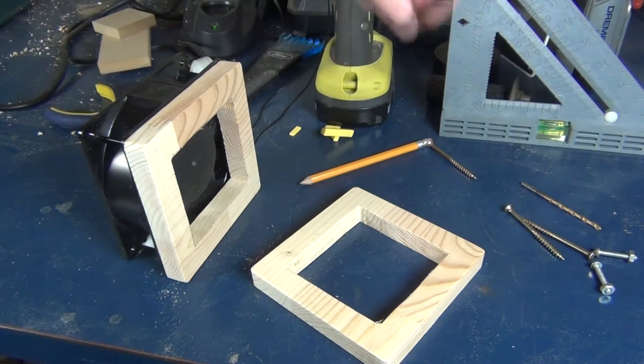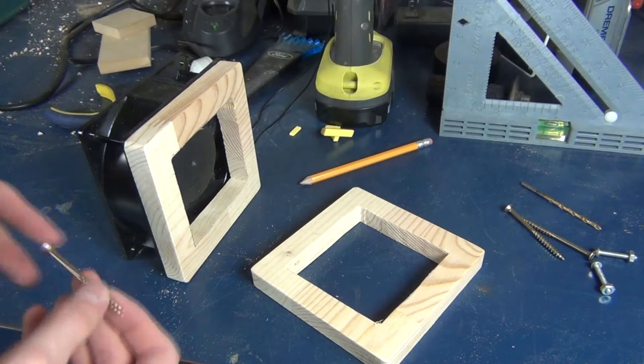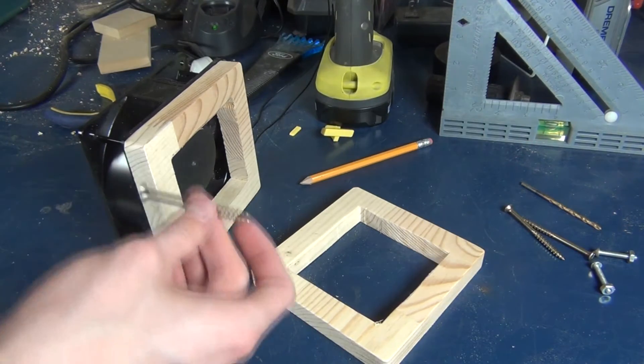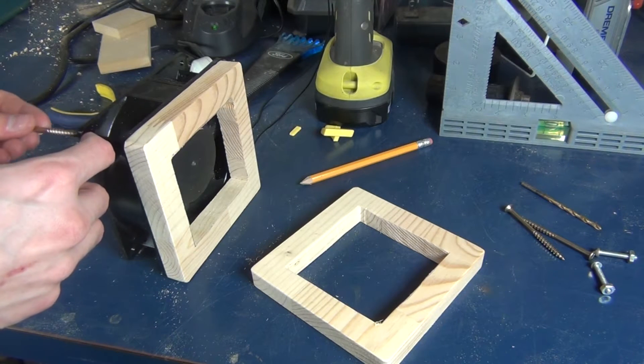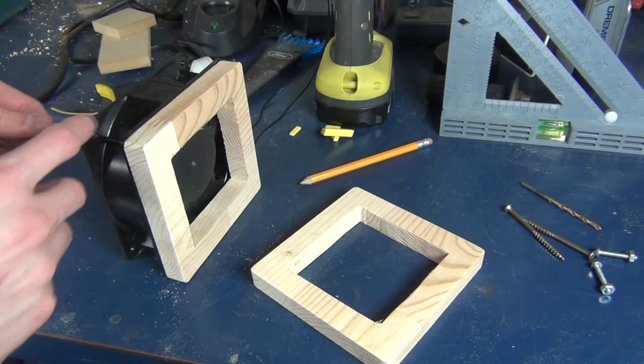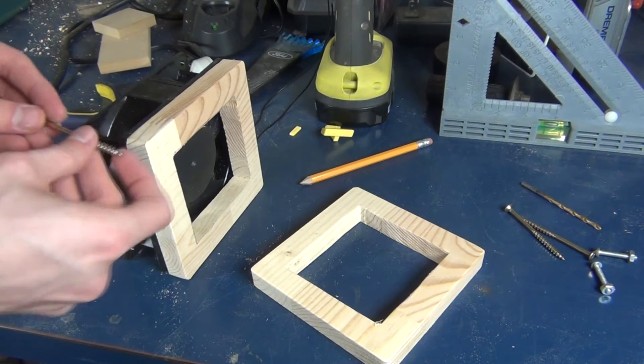Now I need some way to assemble this all. I'm thinking of using these screws. They're a bit too long and they're wider than the holes in the fan, which is unfortunate, so I might have to widen those holes.